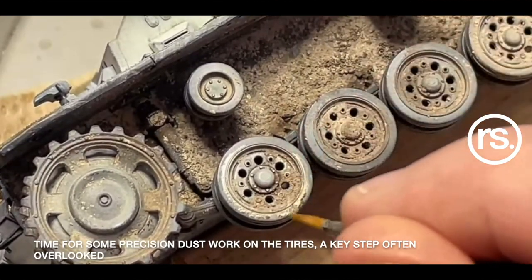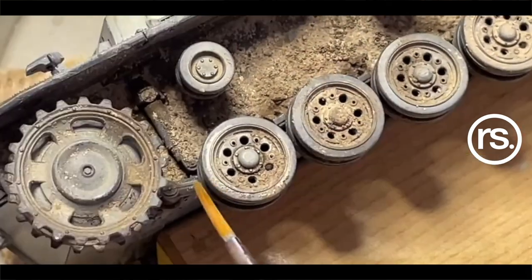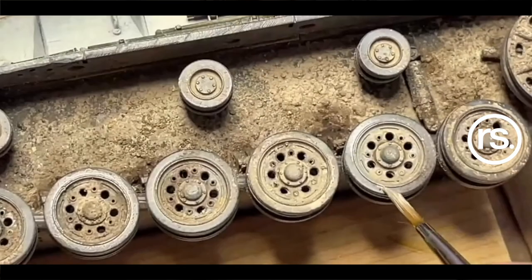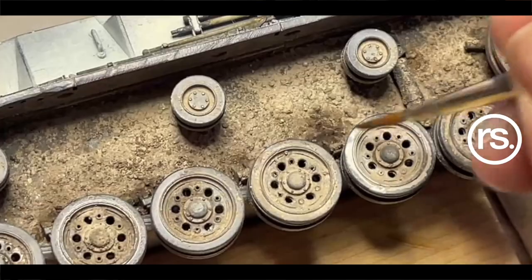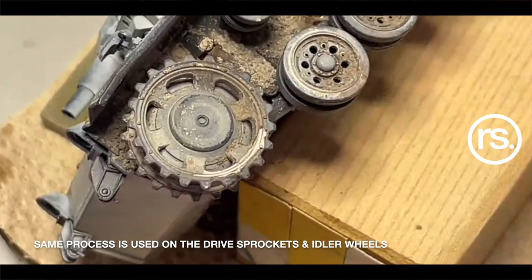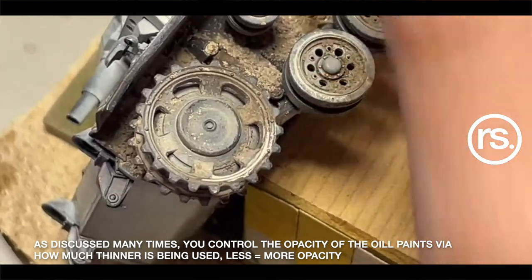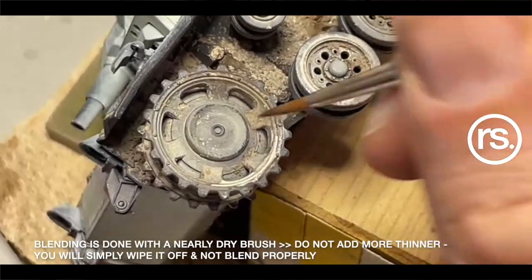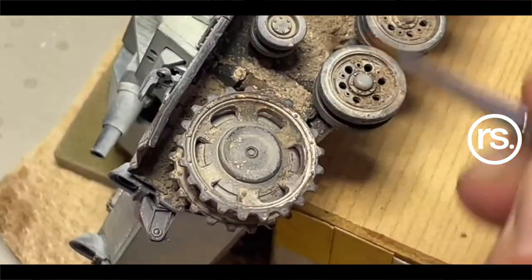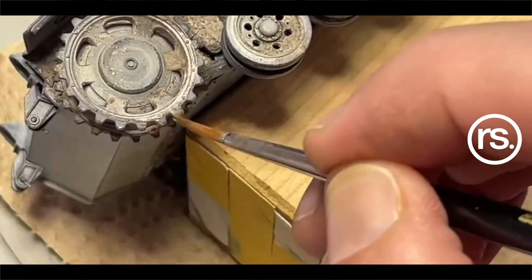This is something I really want to hammer home for many of you who've never really used pigments and have always been hesitant. Between the intro to pigment video, all the books — most of the tank books have pigment use in them — your replication of dust through mud is one of the most powerful weathering tools and visual storytelling aspects at our disposal. If you think you're going to walk into a weathered model competition without dealing with earth effects properly — or think it's going to be done with oils and enamels only — you're going to get beat by guys who understand the power of pigments.